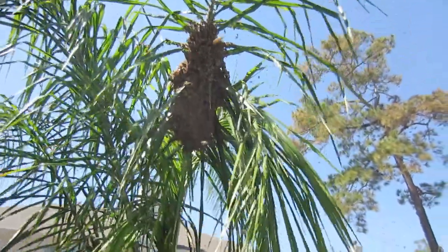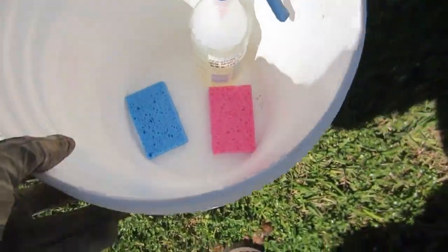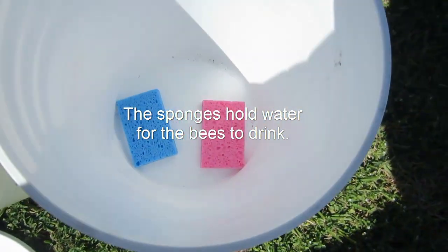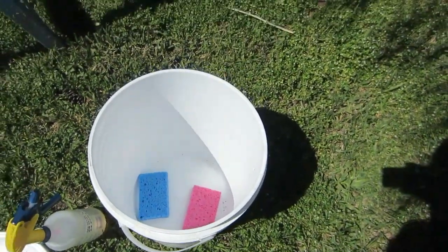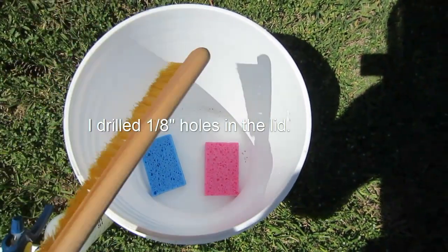So this is what I have with me. I've got my ladder set up. I've got a five-gallon bucket. Inside the bucket I have two sponges full of water and I've got a spray bottle with sugar water in it. I'm simply going to use my brush, spray down the bees, brush them into the bucket and close the lid.